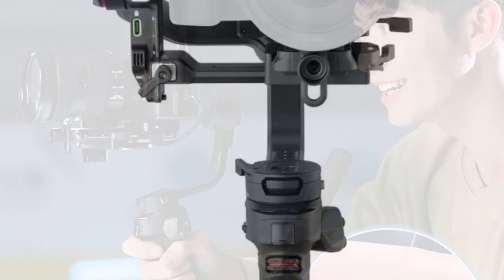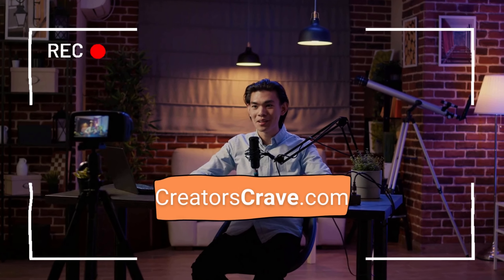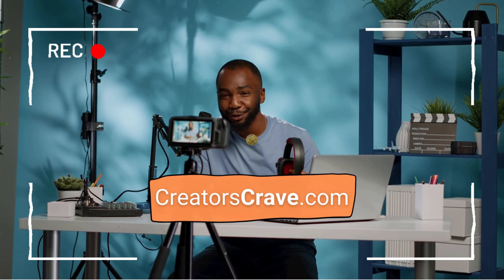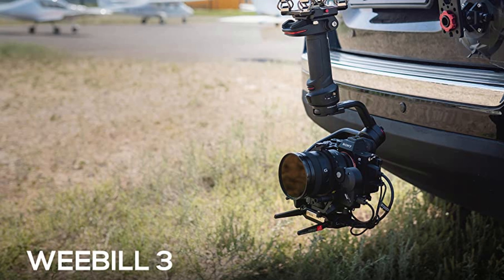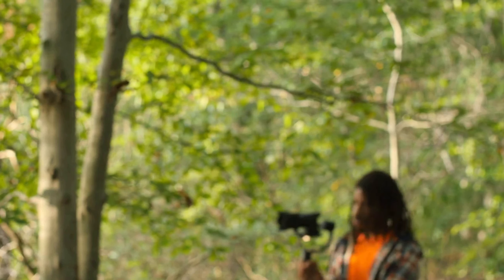Hey there, welcome to my review of the Zhiyun Weebill 3 Gimbal. If you're a videographer, filmmaker, or content creator, you're going to love what I have to share with you today. The Zhiyun Weebill 3 is the latest and greatest handheld gimbal from Zhiyun, and I'm excited to tell you all about it. Let's dive in.